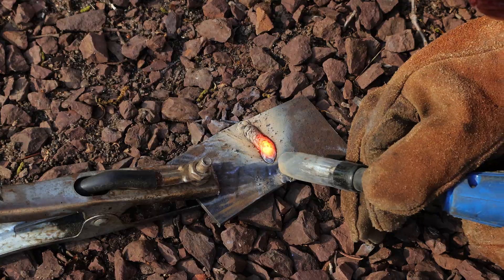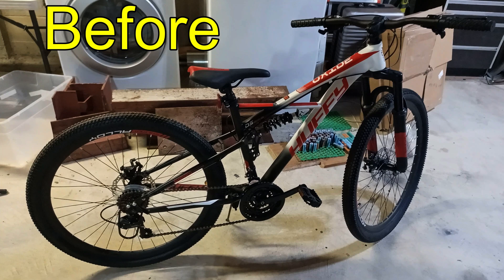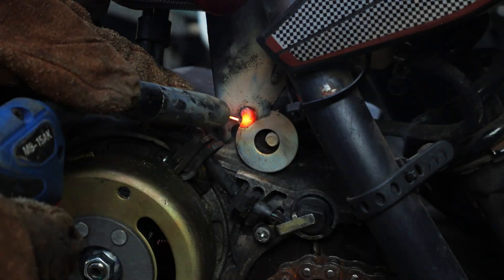Teaching yourself to weld steel is a critical skill for fabrication and repair, whether you're planning on building projects from start to finish or simply want to save some money by fixing parts instead of buying new ones.